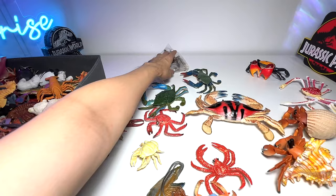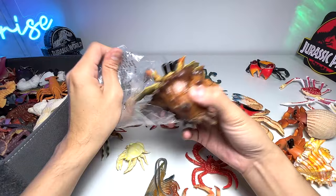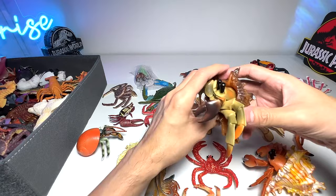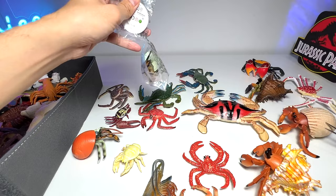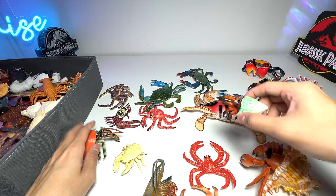We also have two more hermit crabs. Here's a different hermit crab with a different shell — these two shells are very similar, just painted in different colors. And our last one is another hermit crab but a mini version, like a baby hermit crab. It's still very tiny — as they grow older, they have to find bigger shells to fit themselves into.